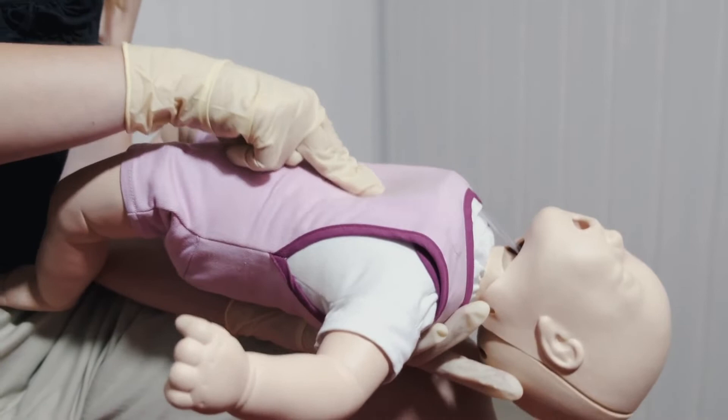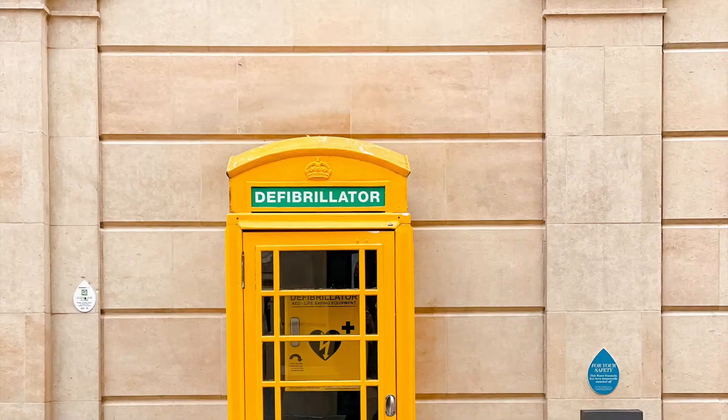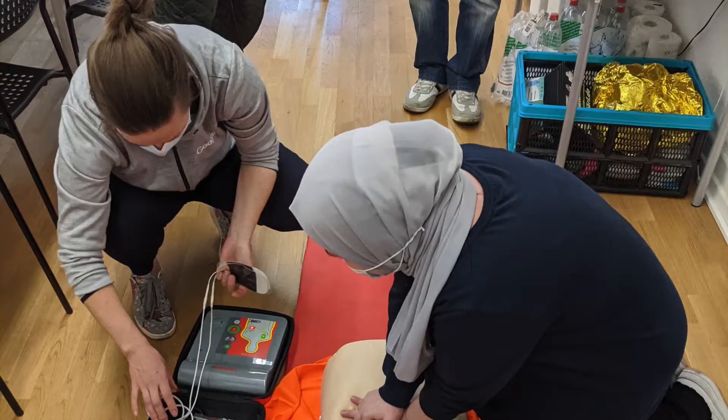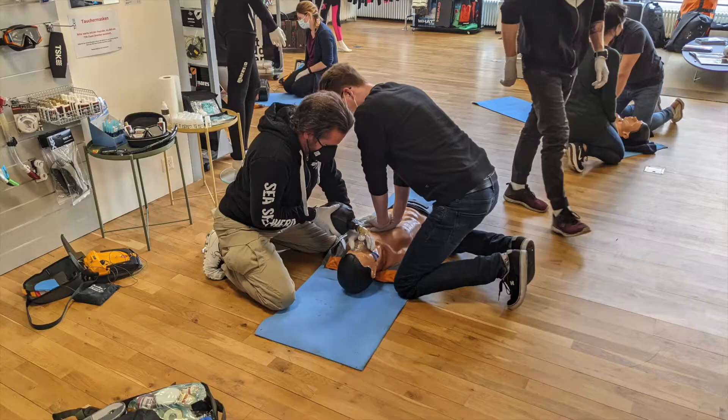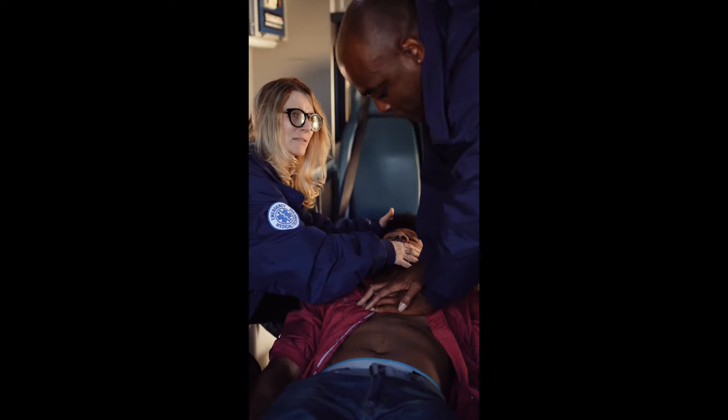Hi, I'm Dr. Hadiza Marilia Suleiman. Have you ever wondered what is contained in an AED kit? Well, if you have, stick around because today is your lucky day. Call for the Automated External Defibrillator, AED, or the Public Access Defibrillator.